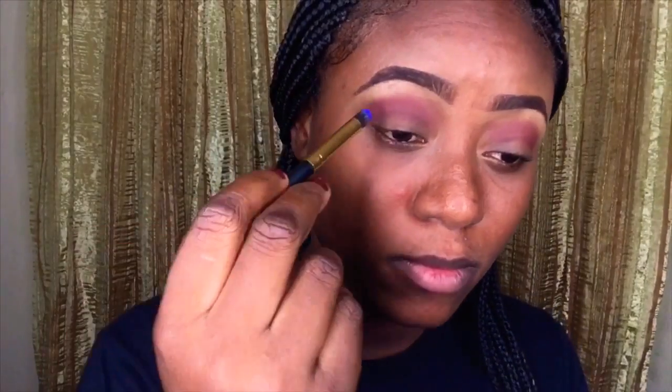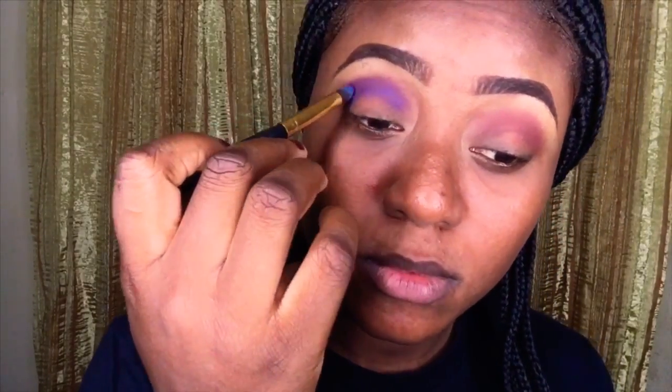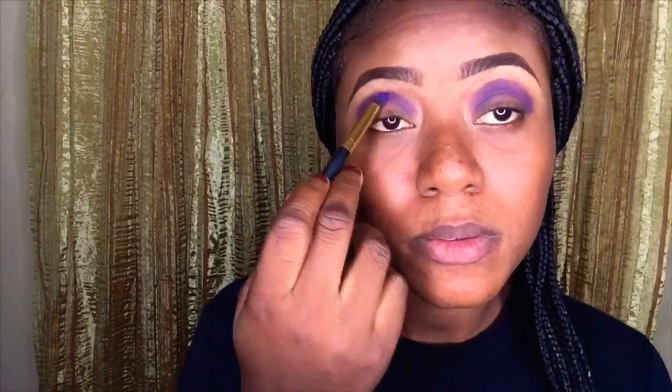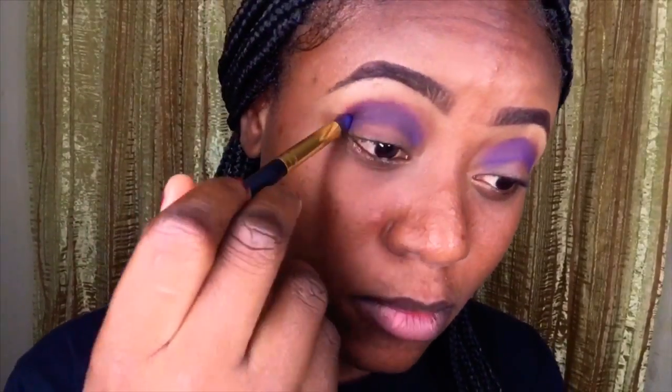Now I'm going in with a blue shade — it wasn't as deep as I wanted, but that was the only dark blue shade I had in all my eyeshadow palettes, so I just had to work with it. I'm using a very dense pointed synthetic brush and I'm using it to place the dark blue shade in my crease, adding more pigment to make it darker.